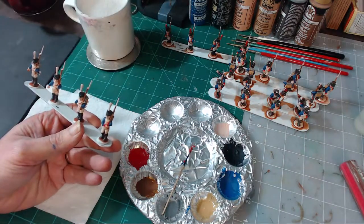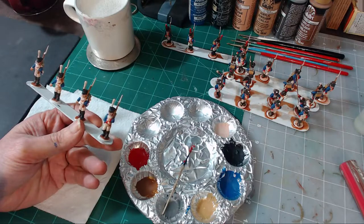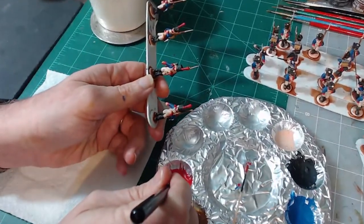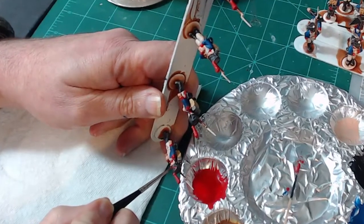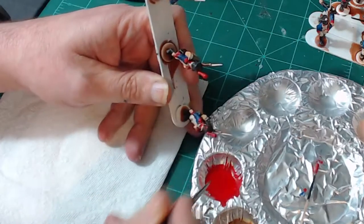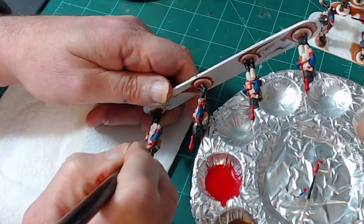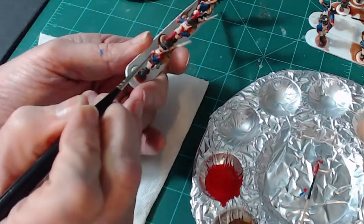I'm going to jump on to the Grenadiers' cords. This is the figure we've been working with. Now that we're going to paint the cords on these models, I'm just going to do one because this is not our original model. I'm using a fairly detailed brush to get into the cords, and I also did not water down my red as much as the base coat.